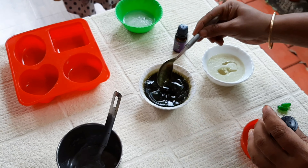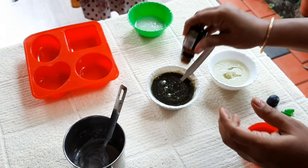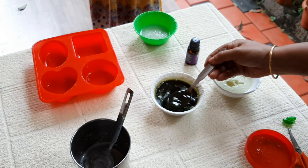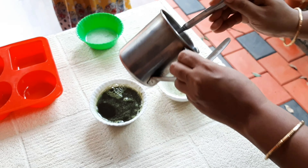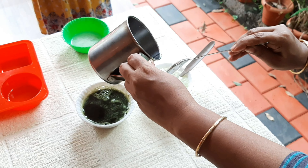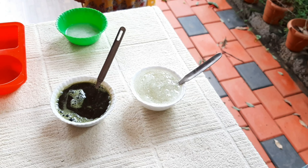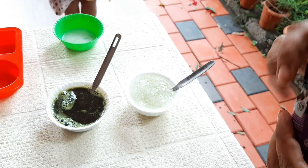We mix everything together. Then we add essential oils for fragrance — aloe vera juice, vitamin E capsule, teaspoon of coconut oil, and soap base are combined. We add lavender and rosemary essential oils and mix it all in.